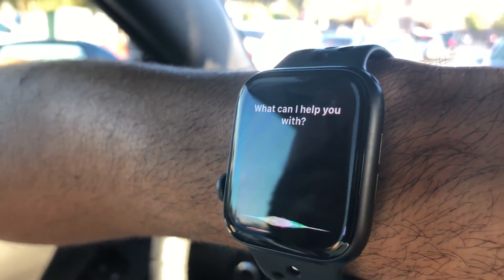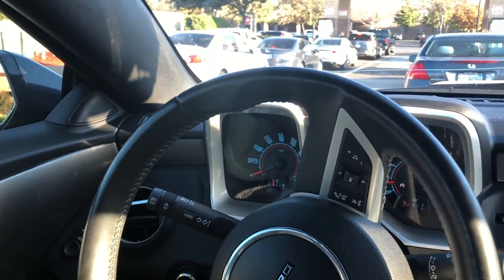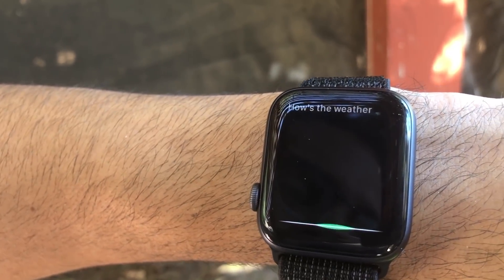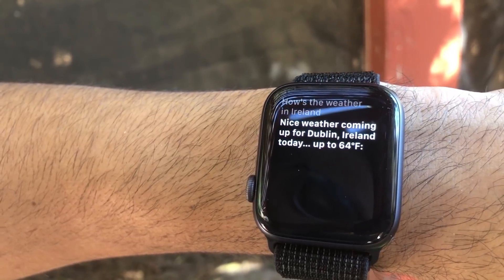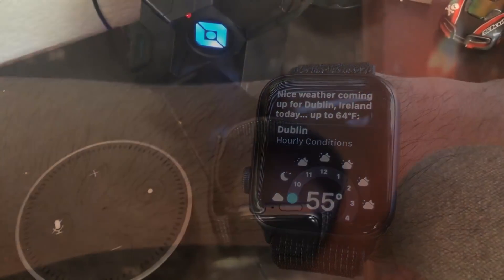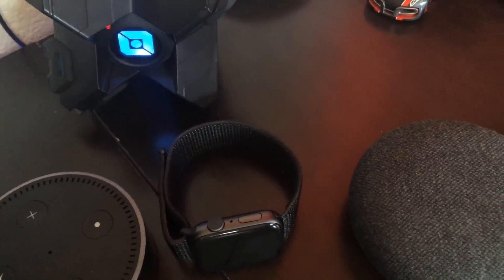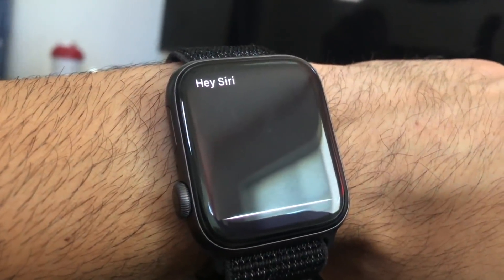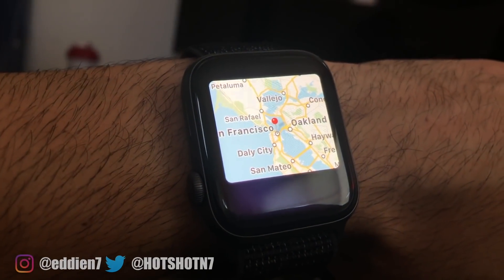The new way to activate Siri — simply raise your wrist and she immediately begins listening as soon as you say a few words. Response is definitely a lot quicker than before. There are very few times when she gives me the loading dots like in past Apple Watches. Honestly, I'm the last person that comes to mind when it comes to using Siri, since my household is filled with other voice assistants I'd rather use. But the convenience of Siri just doing this takes it to a whole new level — it's like my personal voice assistant, similar to Jarvis, just not that smart.